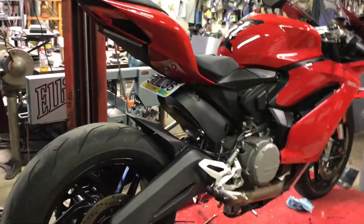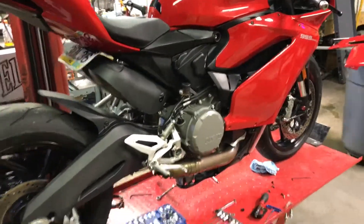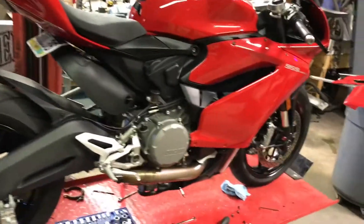Alright guys, so we got this new little project — or big project — don't know how you want to classify it. Fun project!